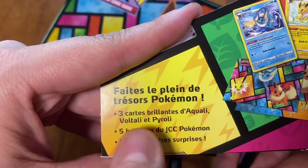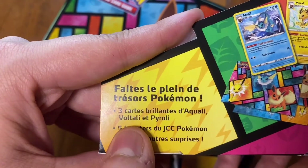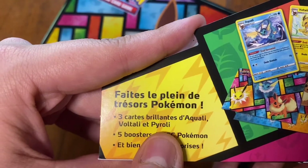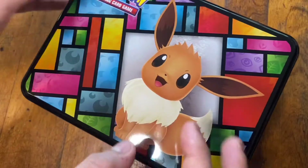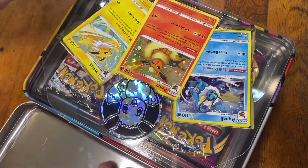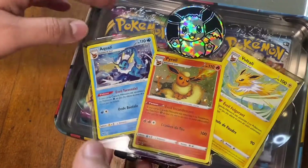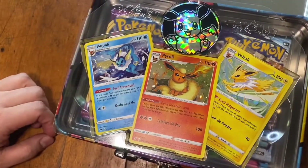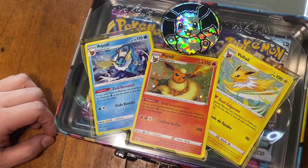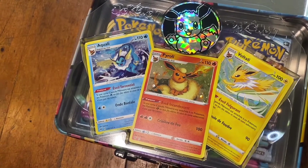So supposedly you get three cartes brillantes — 'de qual,' 'aquali,' and 'pyroli.' Oh shoot, I'm so sorry for cussing, but I can't believe that just happened. Oh my god.